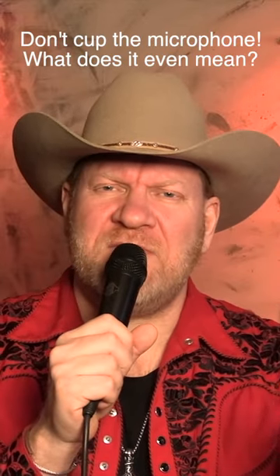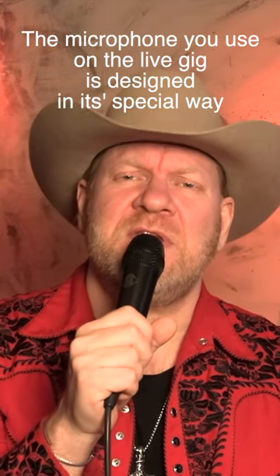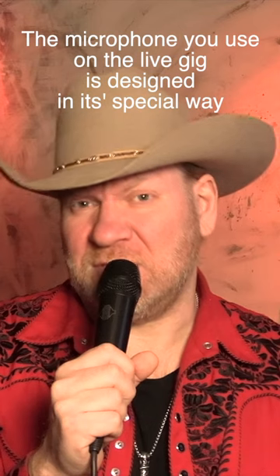Don't cup the mic. What does it even mean? Well, I will tell you what it means. The microphone that you're using on LiveGig is designed in its own special way.